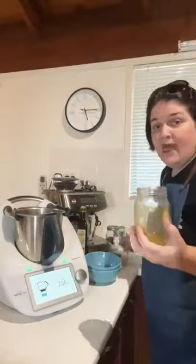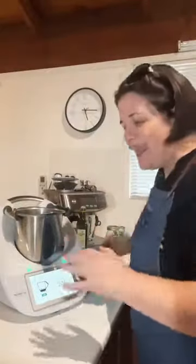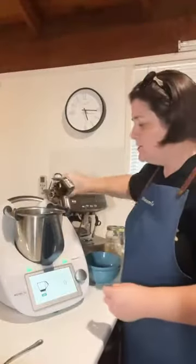Next we add one tablespoon of curry powder. If you're a fan of curry powder, you don't have to buy it at the store — you can make your own, just search on Cookidoo for that recipe. We love our spice in this family so I'm keeping it heaped. Then the next ingredient is 50 grams of olive oil, or any oil you have — just pour that in.